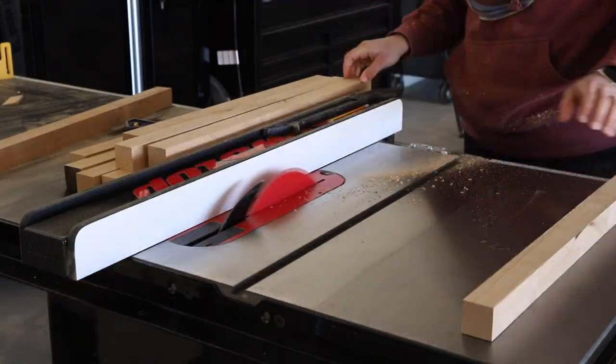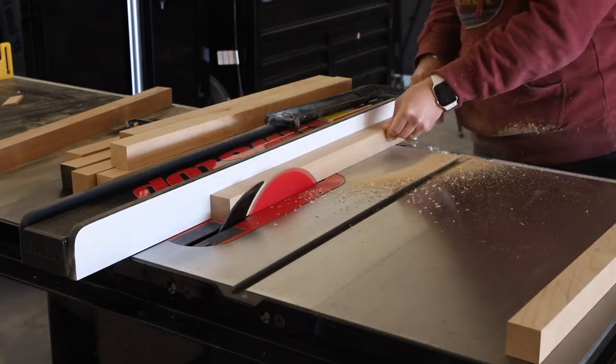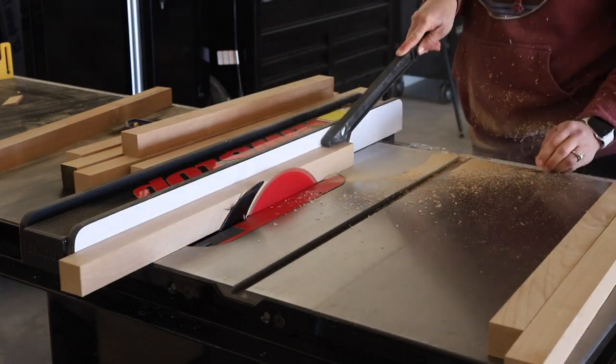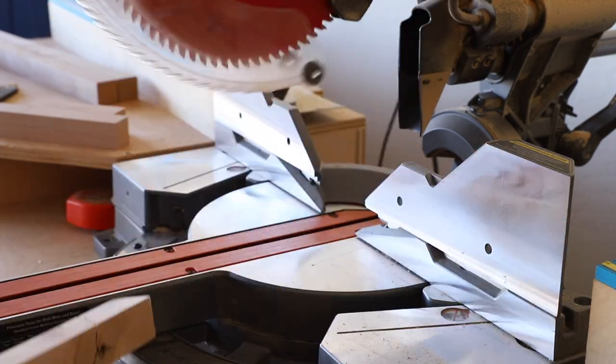I used Knotty Alder for this project, which I milled down on my table saw starting with the legs. I milled them down to 2x2 size, which is 1.5 by 1.5 inches in nominal thickness. Once the legs were milled I took them over to my miter saw and cut them down to length.